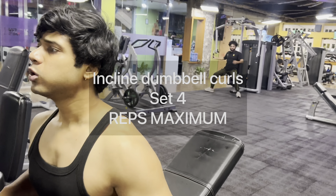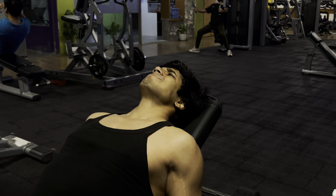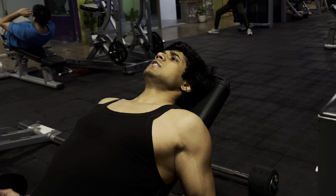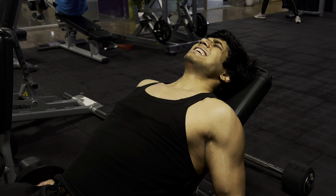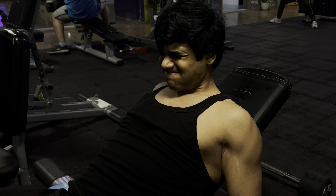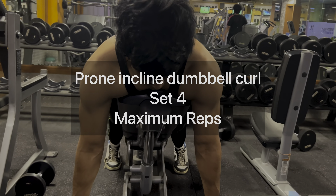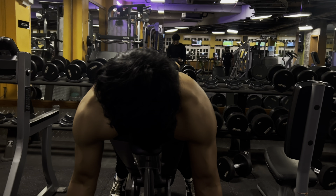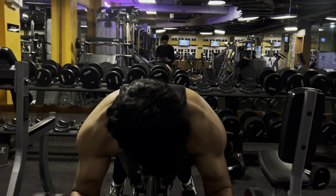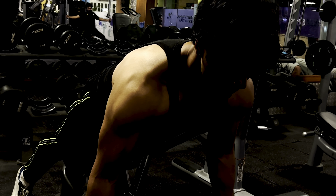After the barbell curl, I do a superset of incline bench bicep curls with prone incline dumbbell curls, using the same reps throughout. If you try this, you won't be able to feel your arms afterward, because the biceps are already heavily involved from the back exercises. These two exercises lock your arms in place so you can't cheat — you have to complete every rep with full bicep engagement. On pull day, the bicep exercises alone account for 12 sets, and with back movements included the total comes to 24 sets, which is more than enough.